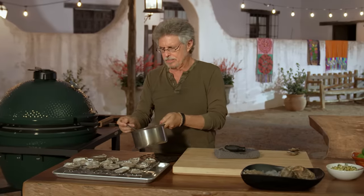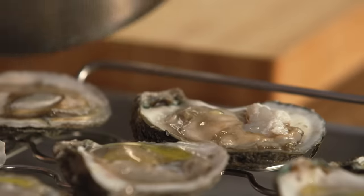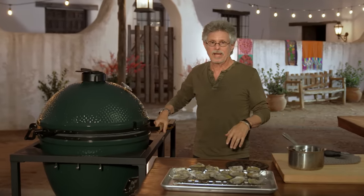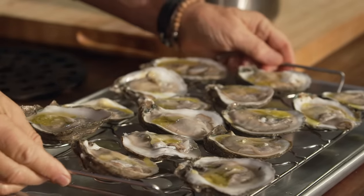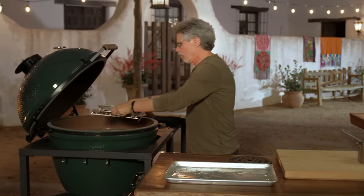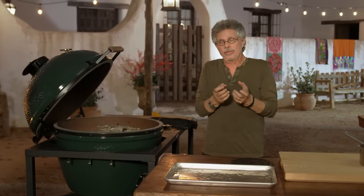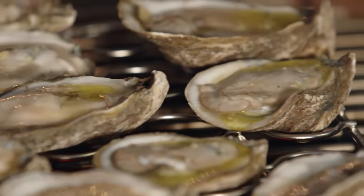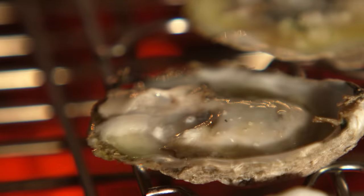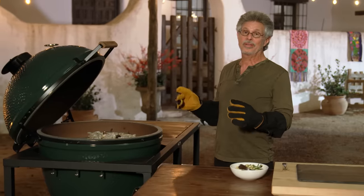Spoon a little melted butter into each shucked oyster, then return to the grill. Remember, it's hot — open it a little bit first to burp it and release those hot gases. Place the oysters in their grilling rack on the grill. Cooking time is quick: five to eight minutes will do it. You're looking for the oysters to poach in their juices but not completely dry out. Once the juices are bubbling, the oysters are ready.